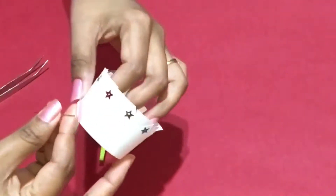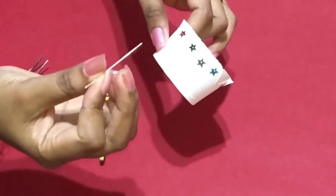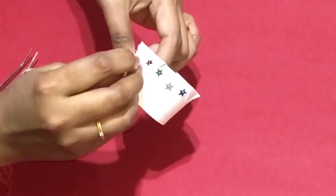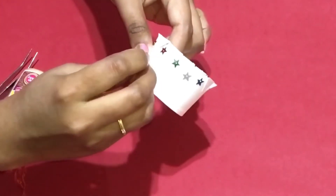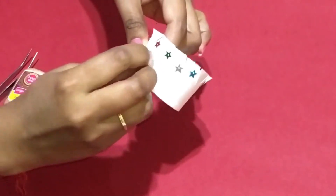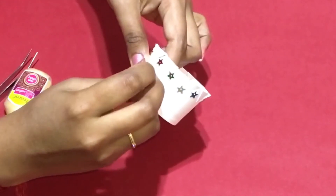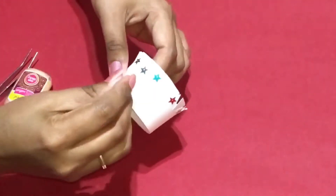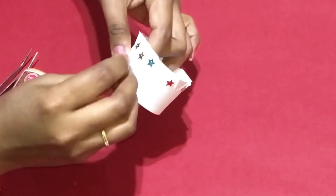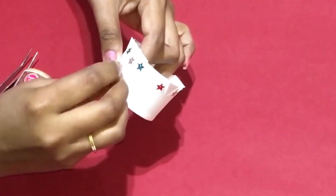Once that's done, use a needle to spot some small holes in an oval or round shape to give a nice design — the light passes through. Leave some space between each oval and repeat the same.